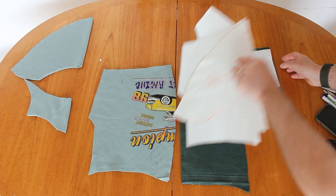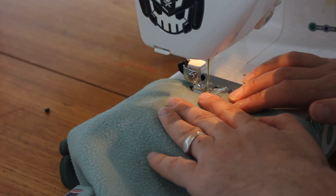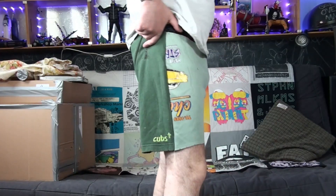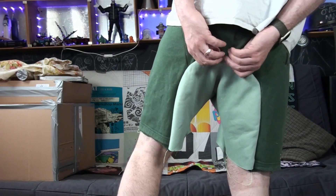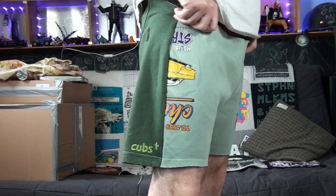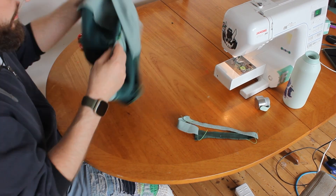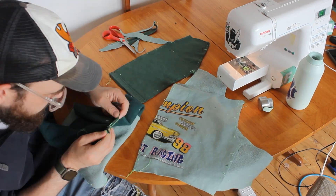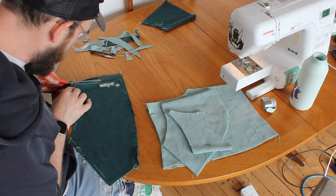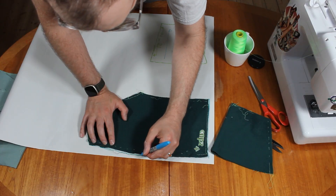I cut the panels, which are assembled with a running stitch for one final fitting. I take one more chunk out from the back gusset and mark a line for the cuff. I test the look with a line of straight stitch, and content, I cut the cuff to shape, unpick the garment, then cut the opposite panels to match. I can now trace the finalized pattern.